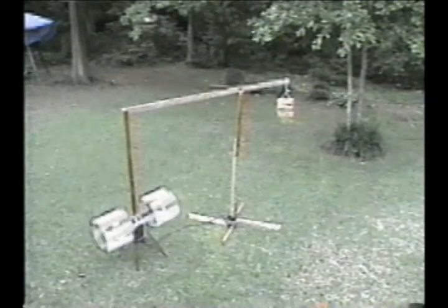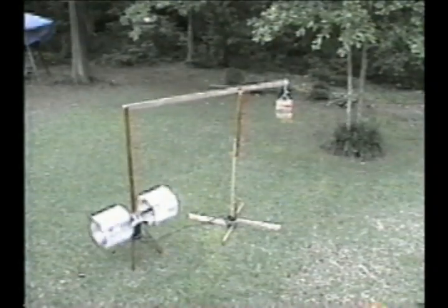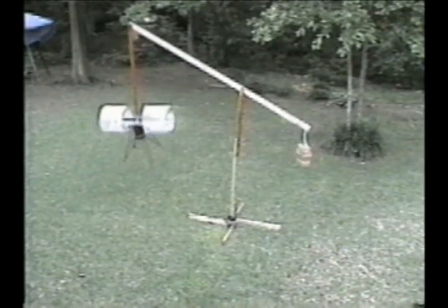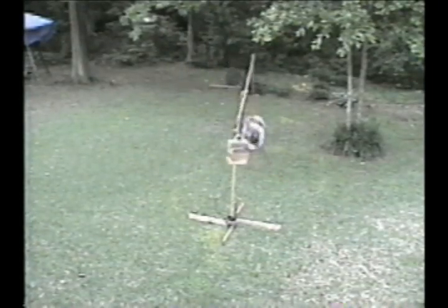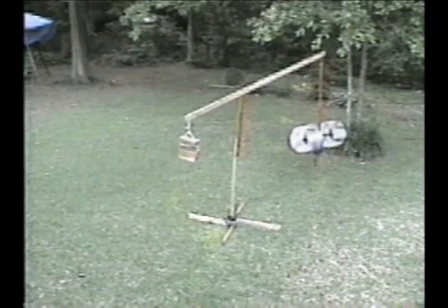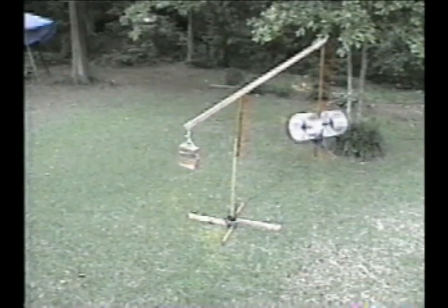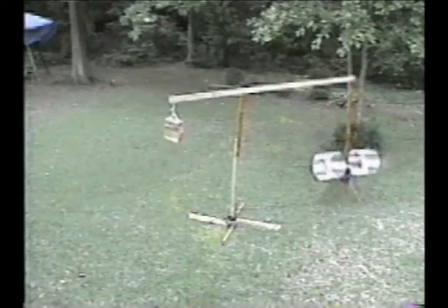As our test program progressed, we went to a free-floating counterbalanced arm that allowed for more freedom of movement of the aircraft. We were able to demonstrate, for the first time, movements in all directions, including hovering. The model shown here has two propeller systems and is radio-controlled and powered by an electric motor.